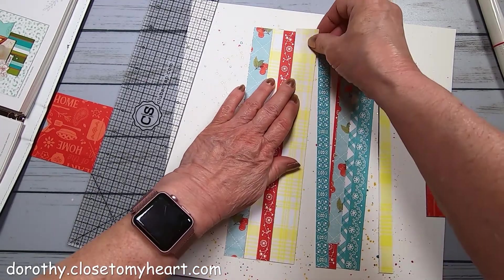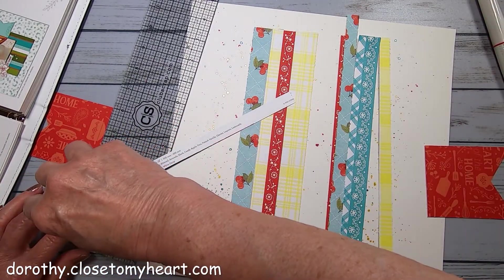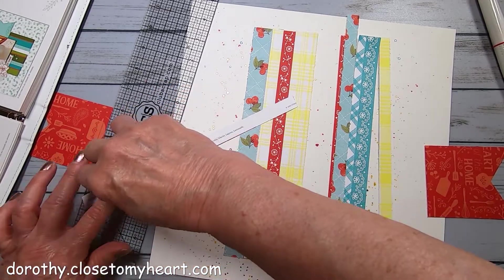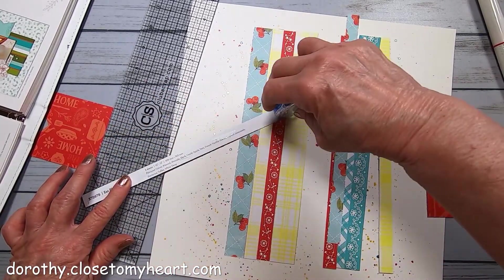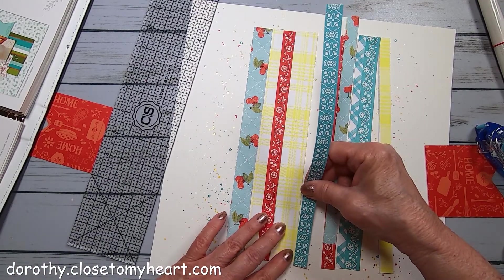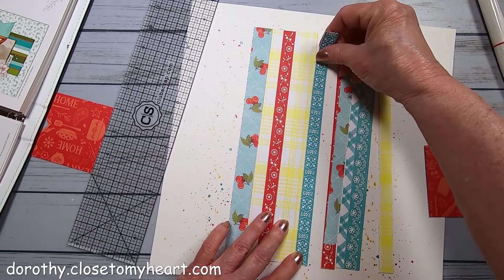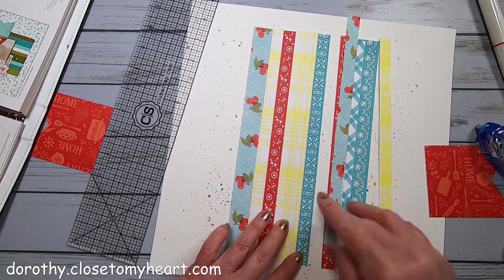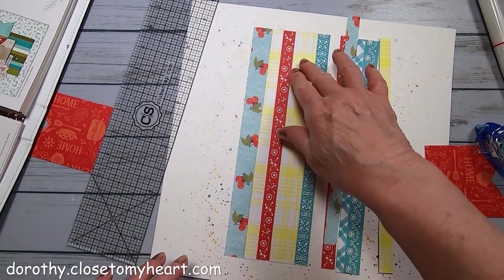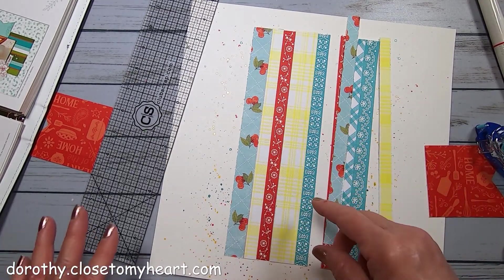If you just made a kit and used up a good portion of the paper - say you made all three layouts from the guide - you're still going to have leftover stuff. So this would work either as a scrapbook page or you could size it down and make a card with the same idea as this.